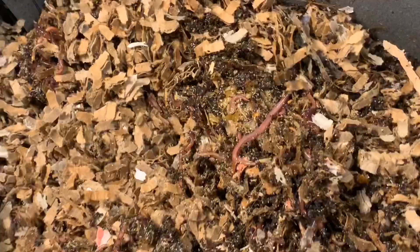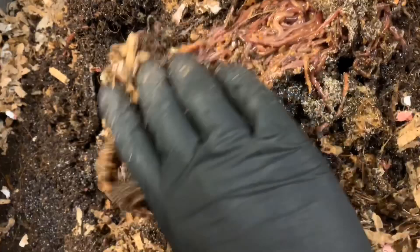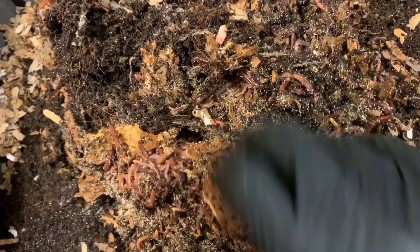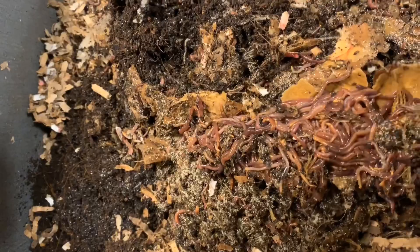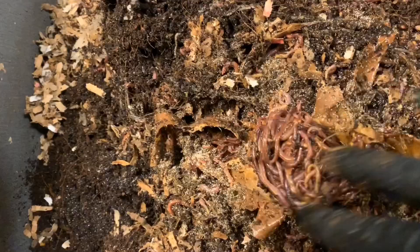I know there was still a sweet potato in here so I want to find that for sure, because last week that gave us a really awesome worm ball. Besides the springtails, this could not look better. I think this was our sweet potato and they've completely worked their way in — it's just a solid mass of worms loading down the skin.